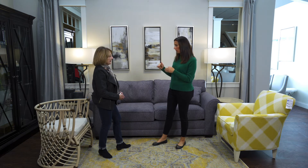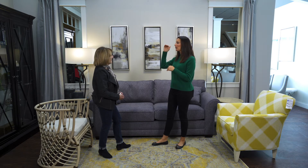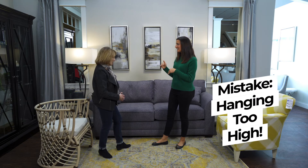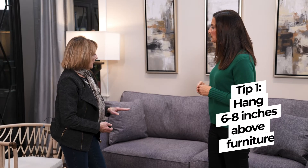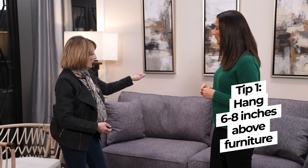When we're hanging something on a wall, the common mistake is that everybody wants to go eye level or too high. So what is the right height for hanging? The perfect height is six to eight inches above the sofa.